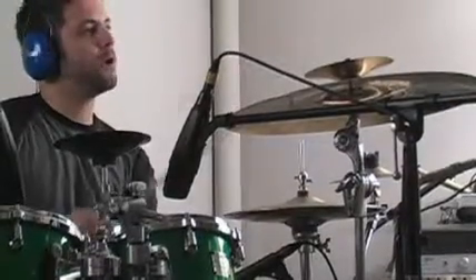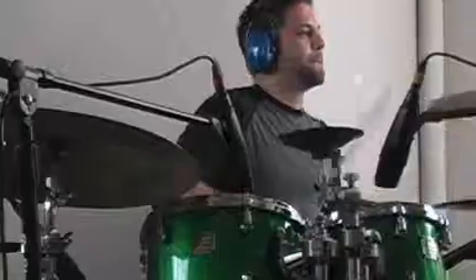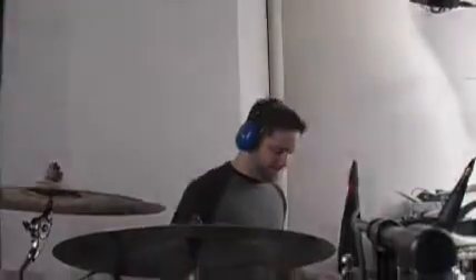Today I'm using ten microphones to mic the drum kit. The main kick drum mic and top snare mic are connected to the Eurekas. The tom mics, overheads, snare bottom, hi-hat mic, and sub-kick are connected to the Digimax D8.